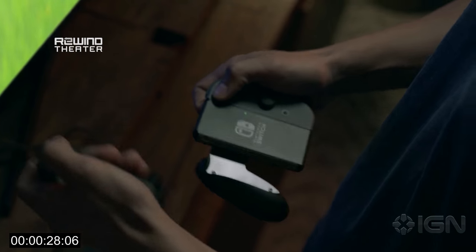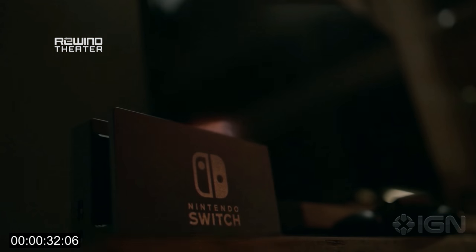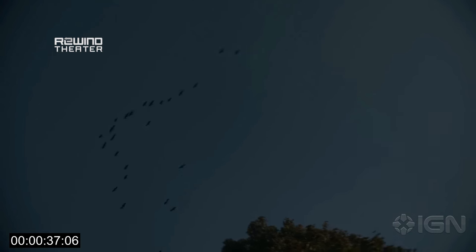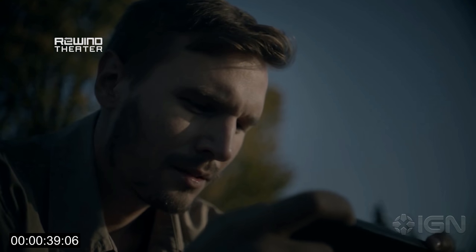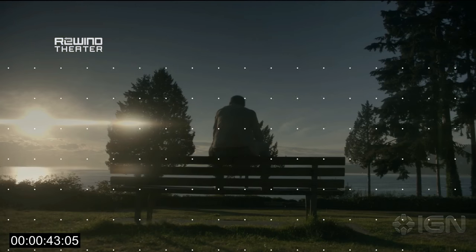I'm really excited about the system — so excited that I'm getting together with my friends to record more reactions and more secret analysis in our next episode of Nintendo Voice Chat. So look that up as well. And until then, be excited. Bye.